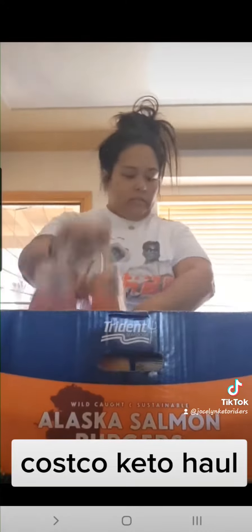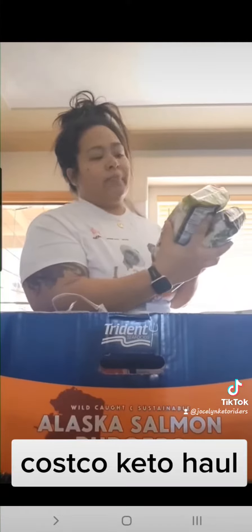Their keto bread is only about five bucks for two loaves — that was good. I got Mexican style cheese. Right now they have a deal on creamy dill pickle top salad kits — we tried this, it was all right — two for six or two for five. And this is all meats; we stocked up on bacon crumbles.